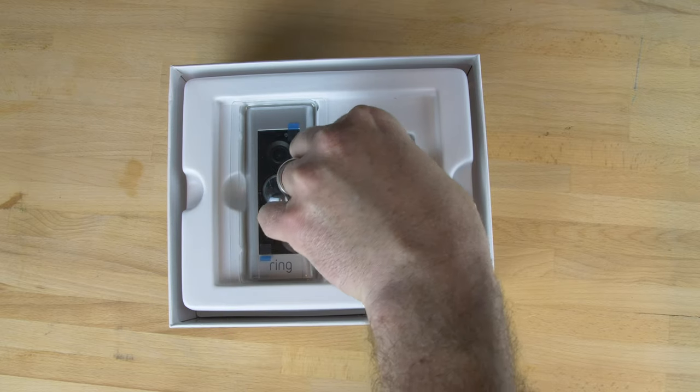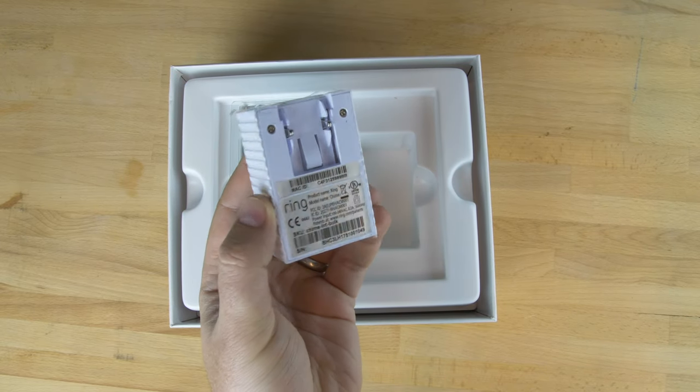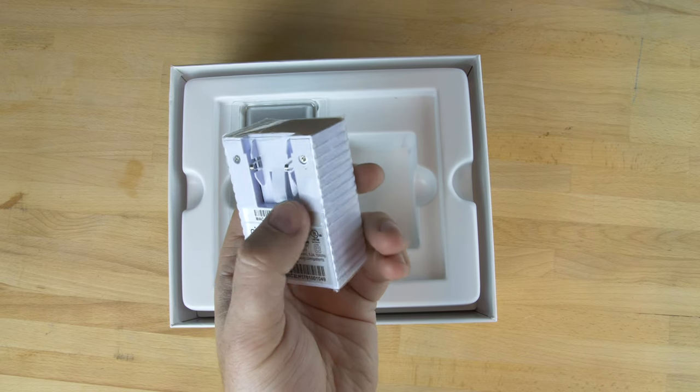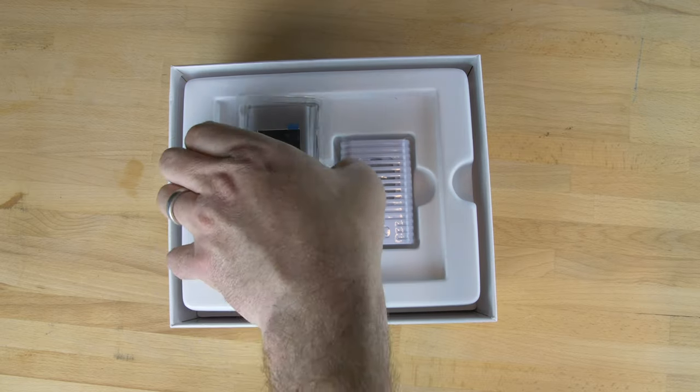The next layer reveals the Ring Doorbell Chime. This is it — nice and white, it will blend in with your plugs as long as you haven't got silver ones of course. And at the back there you can just slide on different plug adapters.